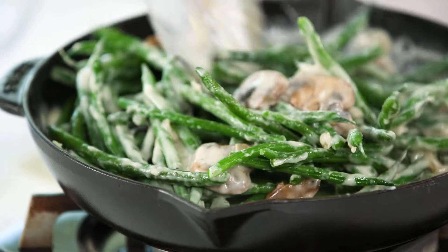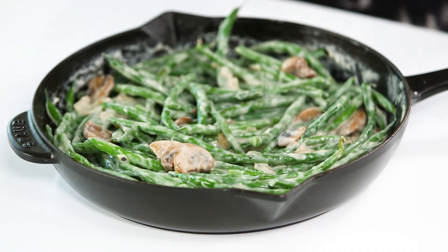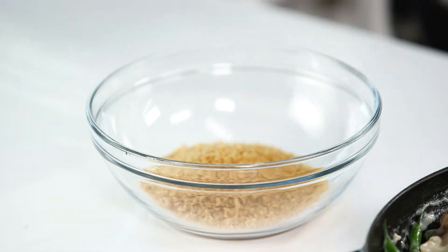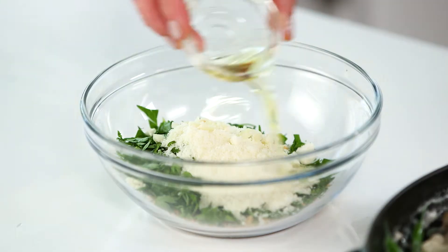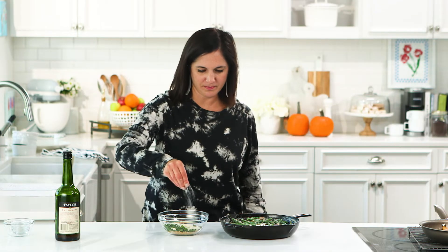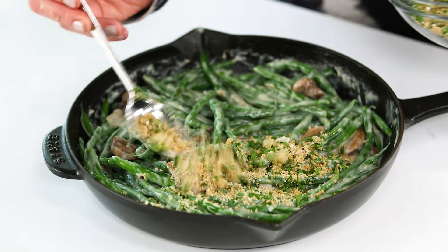Remember, you're going to serve right out of the skillet, so clean it up a little bit. You're probably thinking it's missing something — and you're right. You still have to have that crunchy onion topping for this to be true green bean casserole. It starts with whole wheat panko breadcrumbs, some fresh parsley, Parmesan cheese, fresh garlic, and a little olive oil. Add a little more salt and pepper, stir this together, put it on top, and just pop it in the broiler for about two minutes, and it's done.